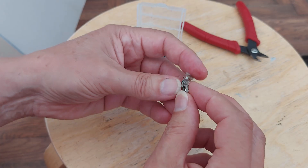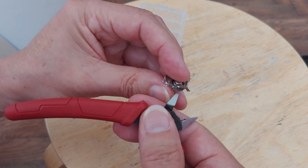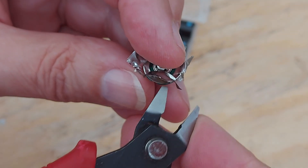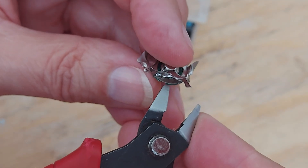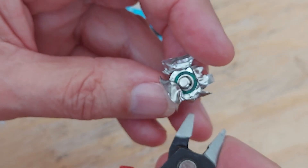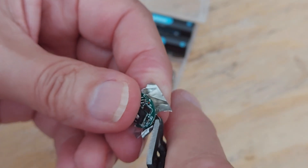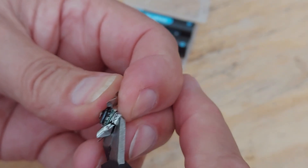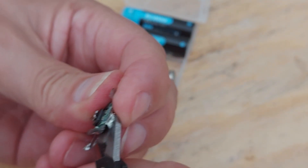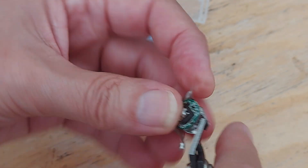It looks like it might actually be spot welded on the... there's a ring there. Let's go close up. There's a metal ring on the back of the circuit board, and I think the shroud or whatever is spot welded onto it. But I'll see if I can just peel it away, because what I'm going to try and do is wire it up externally and see if we can make use of it as a charger, if I don't damage it too much taking it apart.